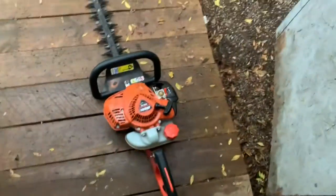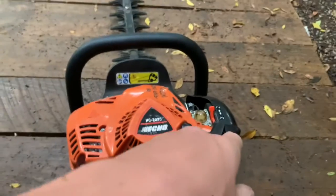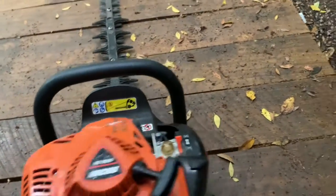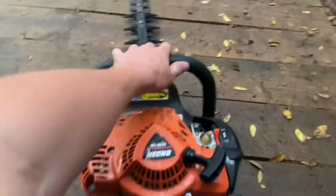There she is — this thing has made me about a hundred bucks in the last two weeks. I paid 70 bucks for it at Home Depot reconditioned and it's already paid for itself. It's just a great machine — 20-inch blade. I've got two edge trimming jobs lined up this week.